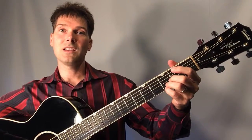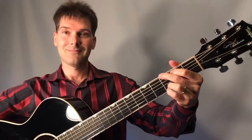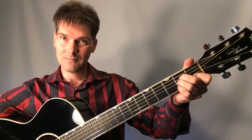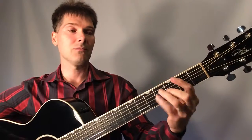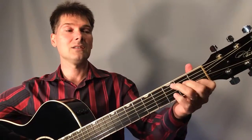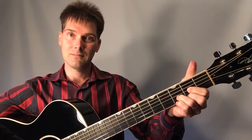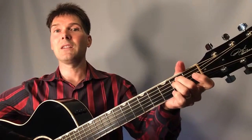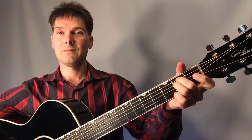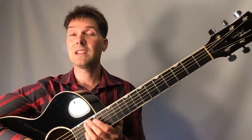To recap, these are the six primary chords in the key of G major — the best key to start with on the guitar. That's G major, A minor, B minor (bar chord or simpler version), C major, D major, and E minor. With just these six chords, you can literally play every kind of song you could possibly imagine.